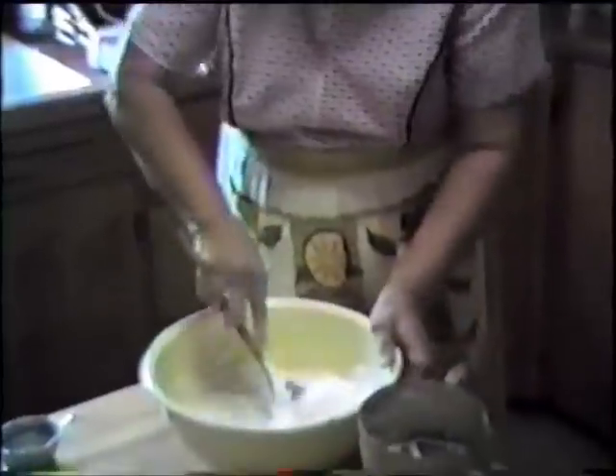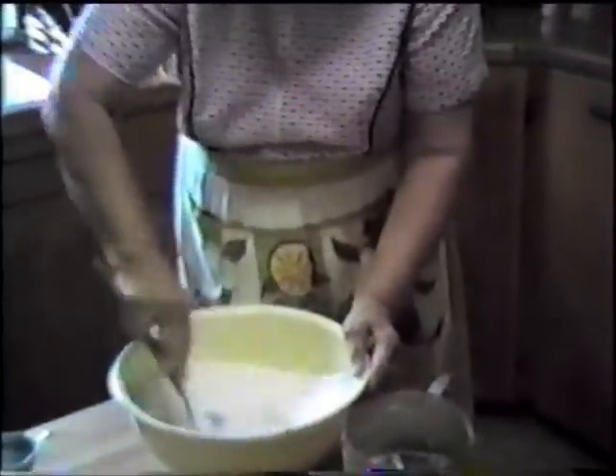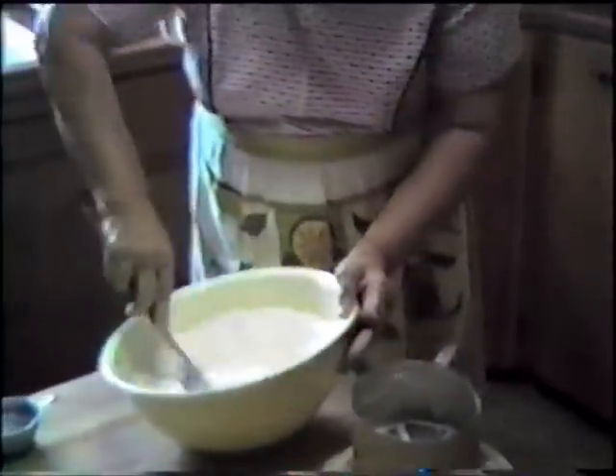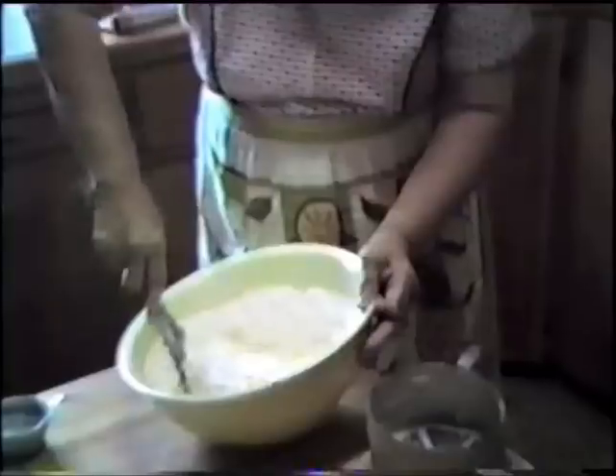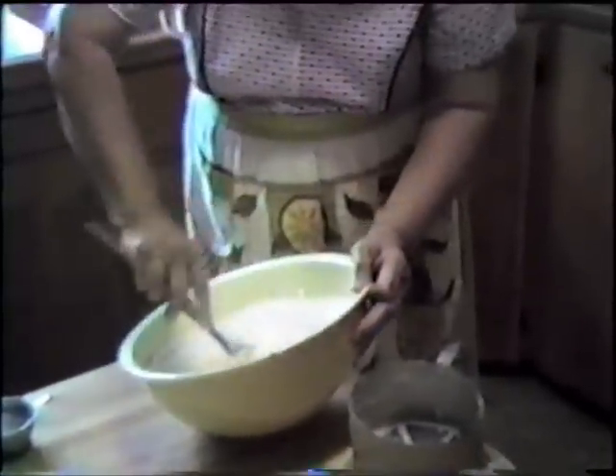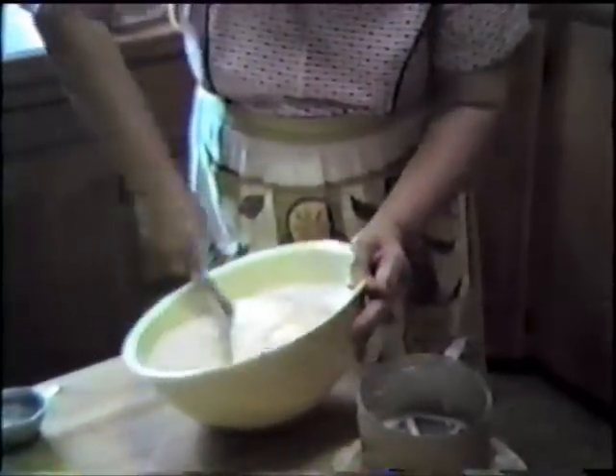You probably missed the scalded milk. But you'll repeat the recipe at the end anyway, won't you? What's scalded? Scalded milk — and then you cool it down before you put your yeast in. Room temperature or just lukewarm? Room temperature.